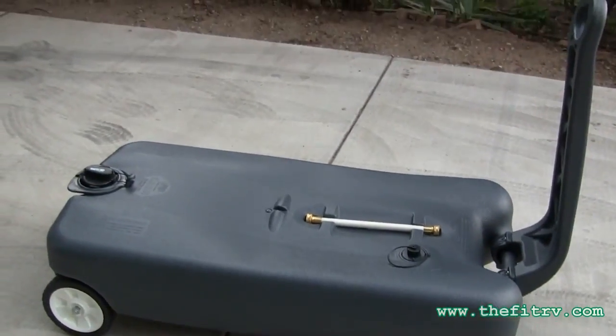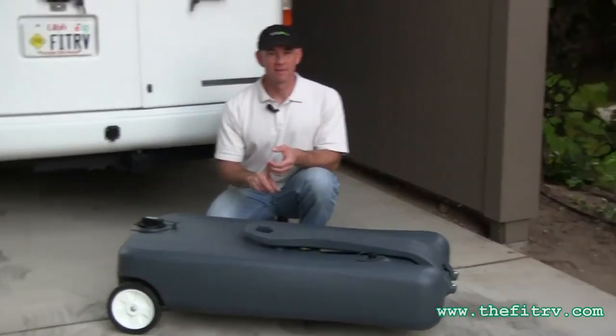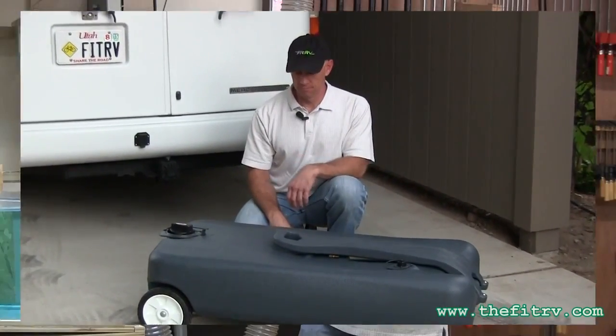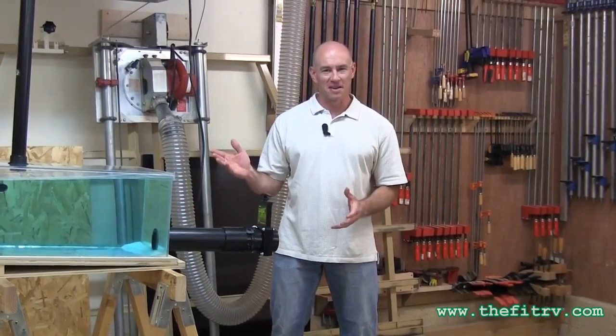And this makes the whole process so easy, so simple, and so clean, that I'm actually going to demonstrate this from inside the house. No? No I'm not. No. So my plan to do this from inside the house was vetoed, so we're coming to you now from inside my shop.